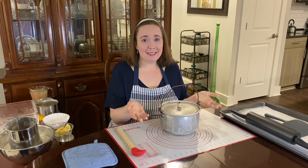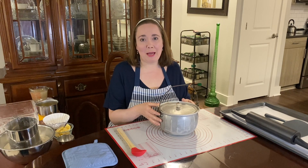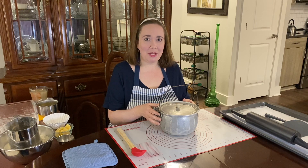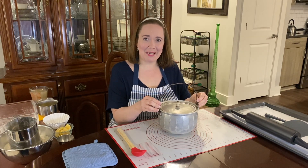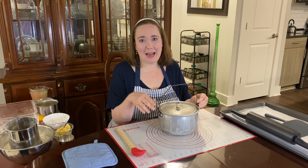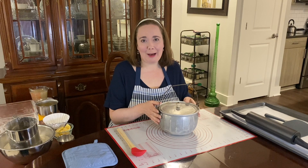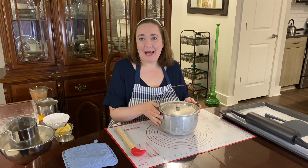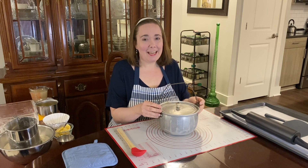They carried on this tradition year after year. Even after my mom went off to college, when she would come back home, Granny Trudy would make her some dumplings and bring them over in the pot as a treat. She even continued it after my mom had gotten married. My mom inherited the pot from her, and now my mom passed the pot on to me so that I can enjoy making this wonderful family tradition of dumplings.